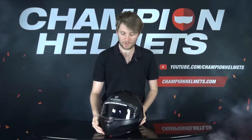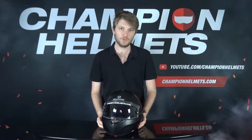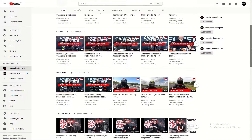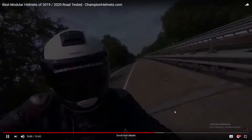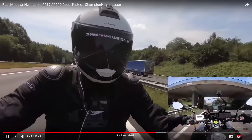We've given this to our rider and he's gone out and tested it, so we're going to see the results of that test. But first I'm just going to quickly take you through some of the specs. If you're interested in a more specific review of the EVO 1.2, or if you want to see a comparison of eight modular helmets, you can find the review in the review playlist and the best modular helmets guide of 2020.